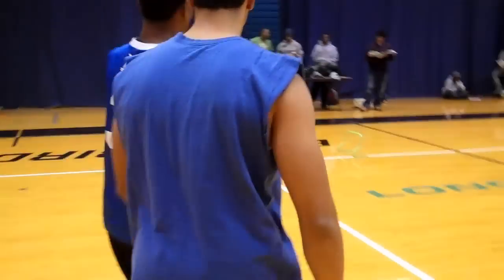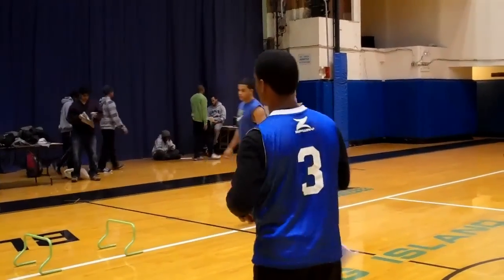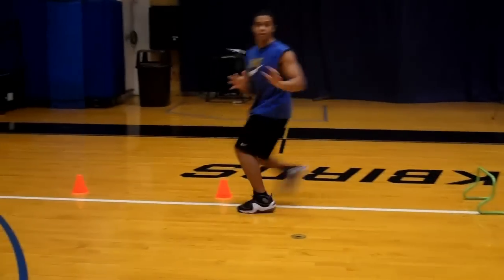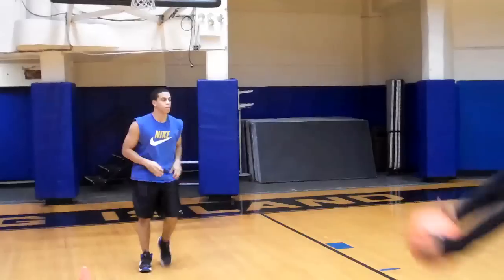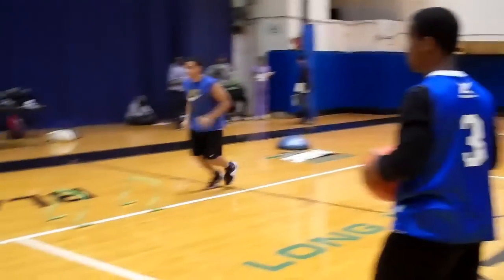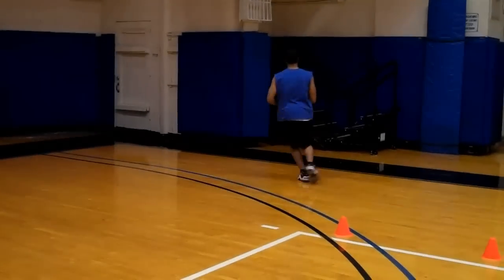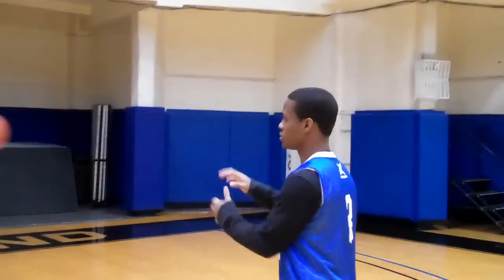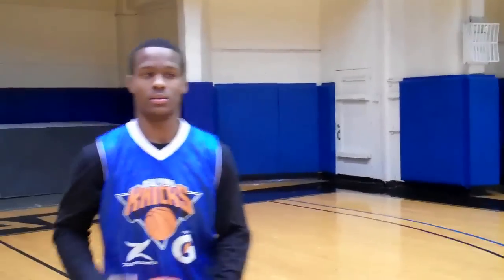Last drill — my favorite drill. As you see, that drill works on a little bit of everything: vertical jumping ability, ball handling, and explosiveness going to the basket. Very important at the NBA and college level.